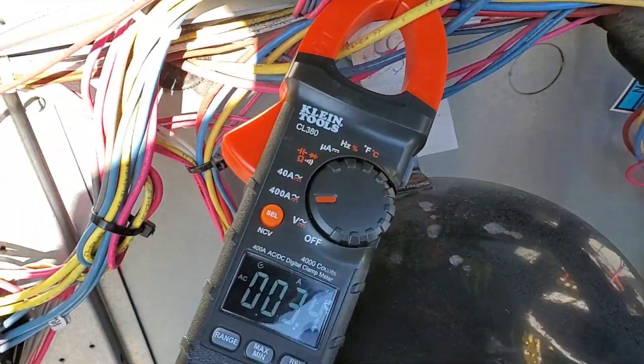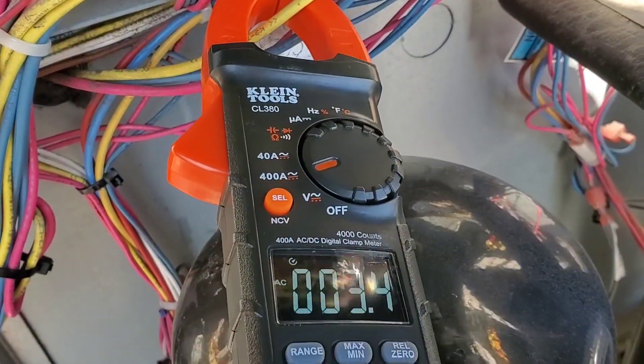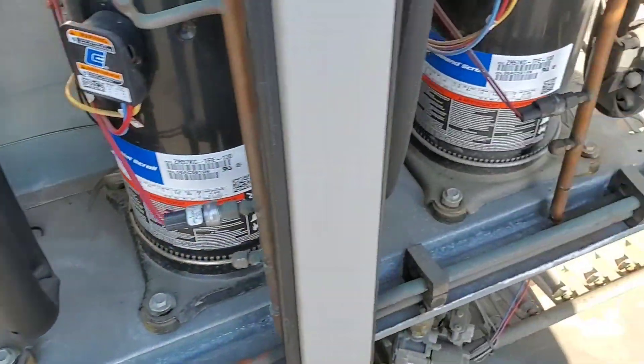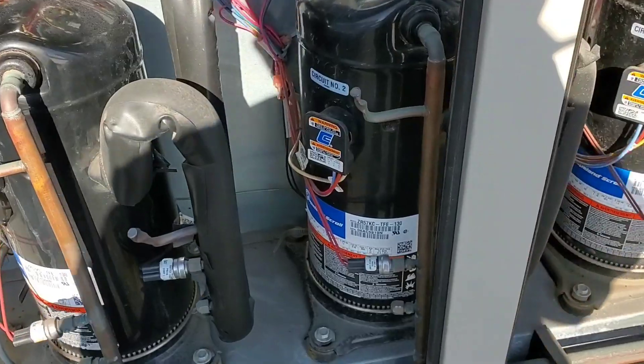The machine is back up and running, and we are drawing 3.4 amps. The motor is rated 3.9 amps max, so we're within range. Everything looks good. We're going to get these heaters changed out, and we should be good until the summer — then we'll have to test run the compressors when the weather warms up.